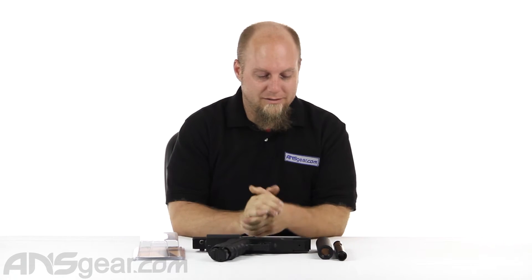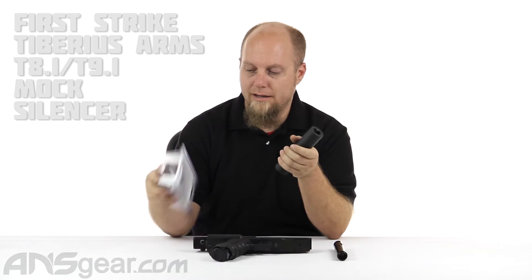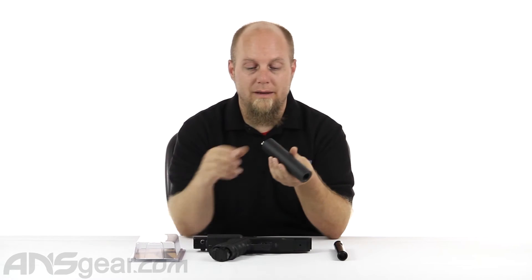Hey everybody, it's Rory from ANS Gear, and we're going to look at a barrel accessory today. This is from Tiberius, or First Strike, however you want to look at it. This is the mock silencer from them.